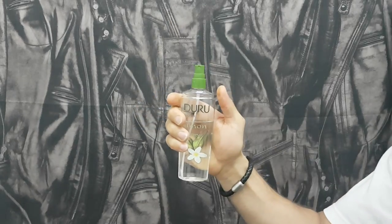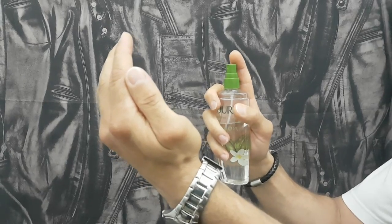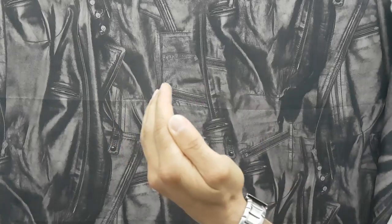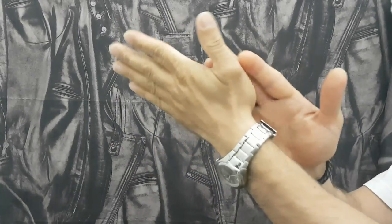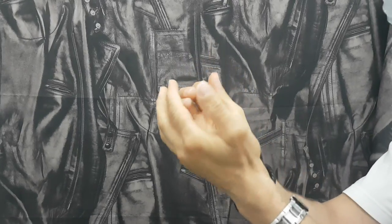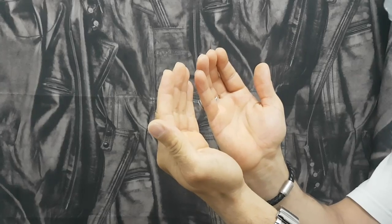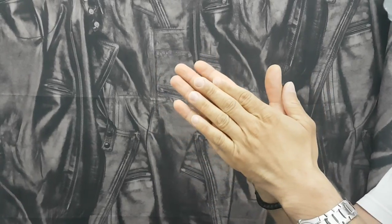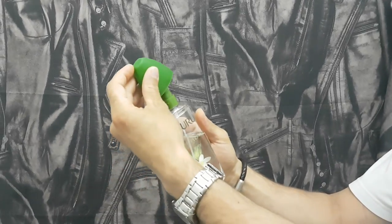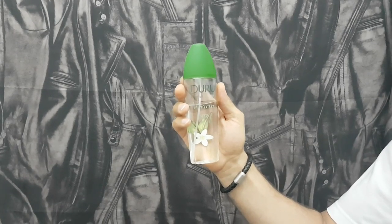If I pop the cap off, keeping a distance, spray into the palm, rub into both hands and all over — kills all germs and bacteria, leaving your hands nice and fresh. Here we have the Duru Turkish lemon cologne.